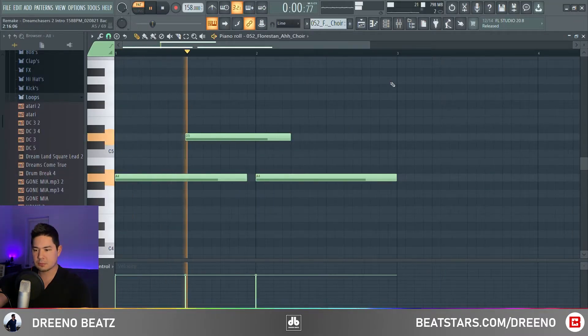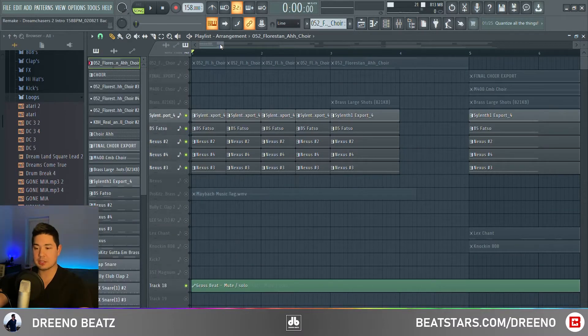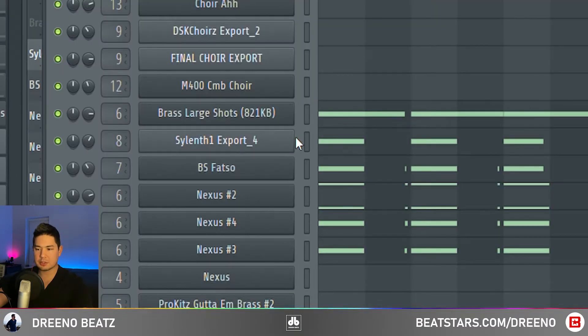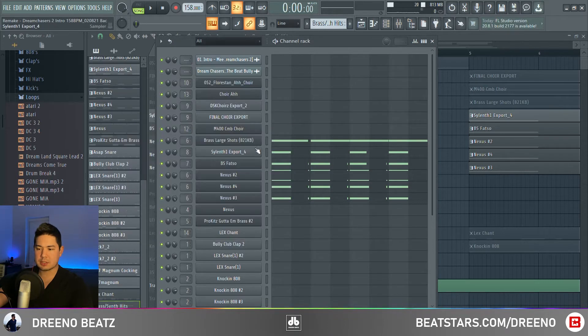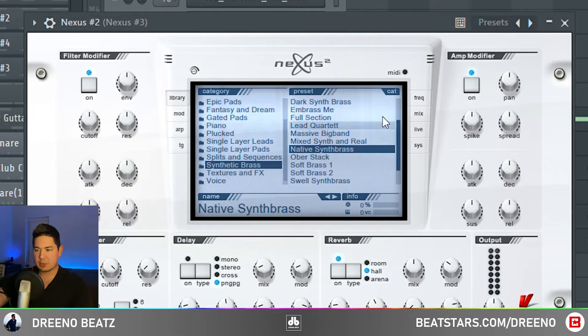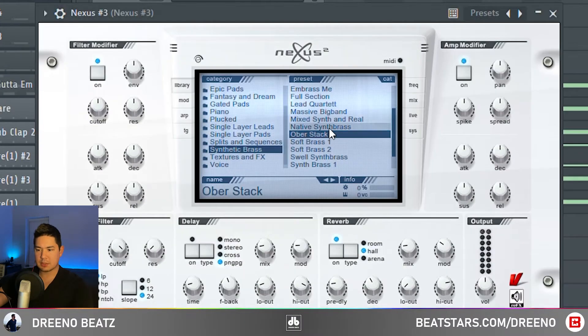Here are the notes for the choir. We also have some synthetic brass hits. We're using a sound font called Brass Large Shots, and also Silent One Preset BS Fatso from Nexus — synthetic brass, native synth brass, analog brass, and synthetic brass overstacked.